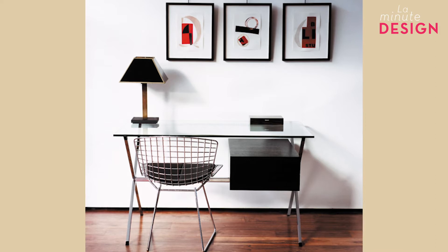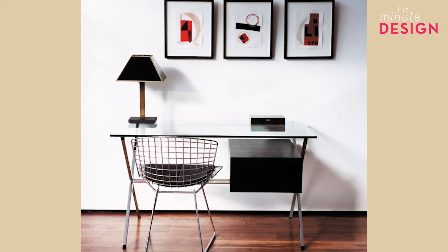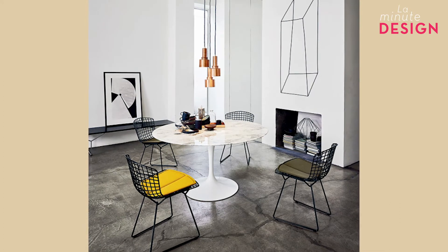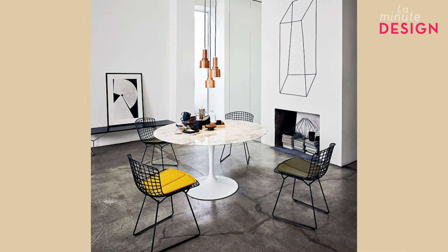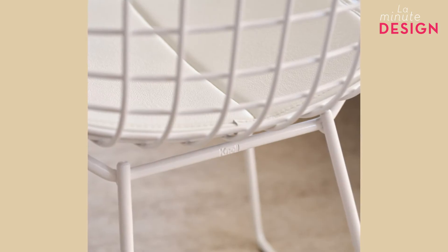Harry Bertoia works metal in his workshop, but he is also a sculptor, and he is aware of that. When we look at this chair from afar, it looks airy, a little evanescent. At the same time, the cushion gives you the impression that you can really sit on it without any problems. The feet are a continuation of the design — thin steel tubes which create a very graphic network joining the seat from underneath.